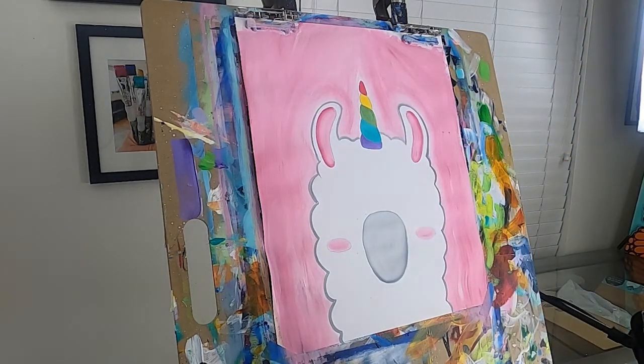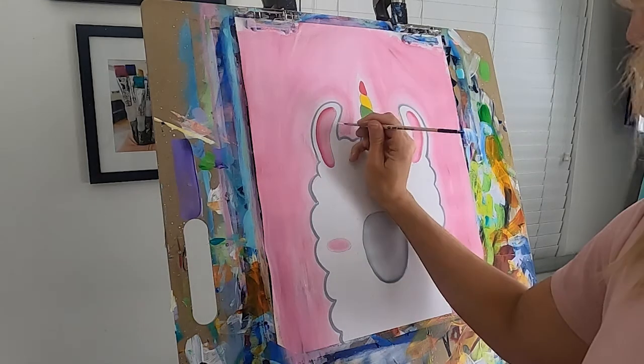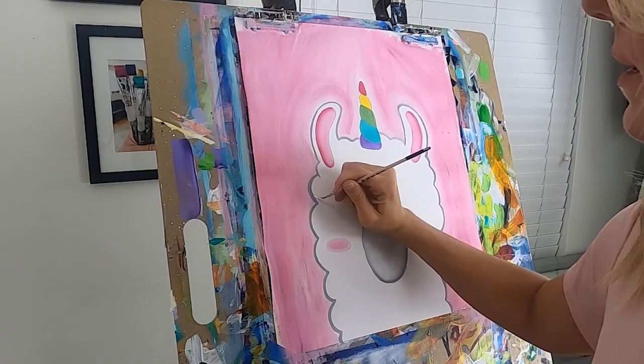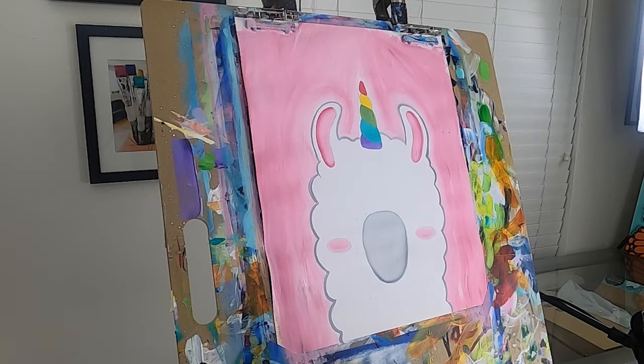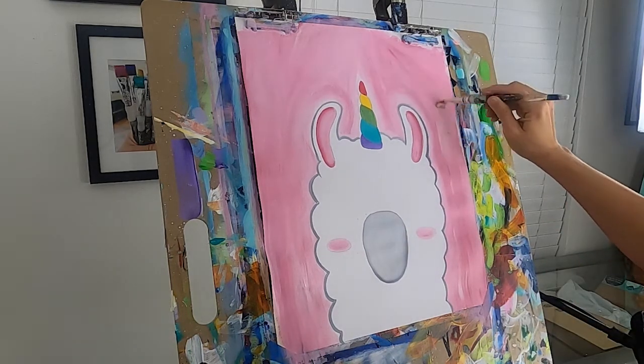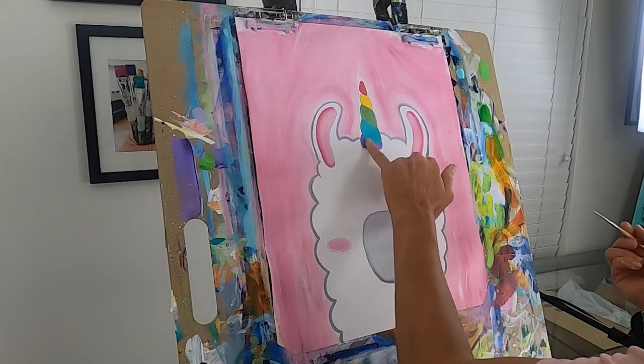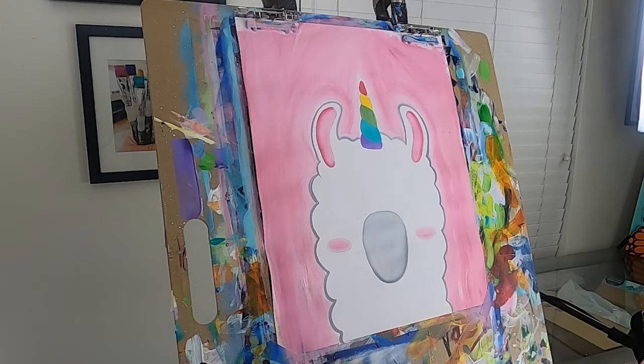Rinse your brush out when you're done outlining. If you notice anywhere you got pink on your llama, just take your little brush, put some white on it — super easy to cover. I smeared some paint so I covered it with pink. We're about done — the cutest little llama!